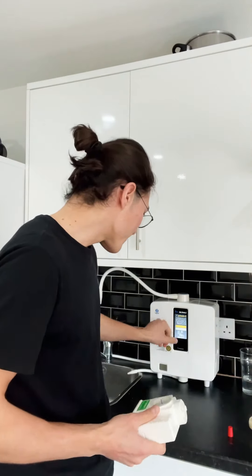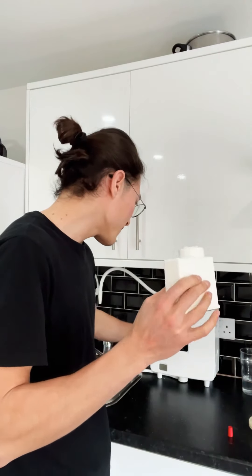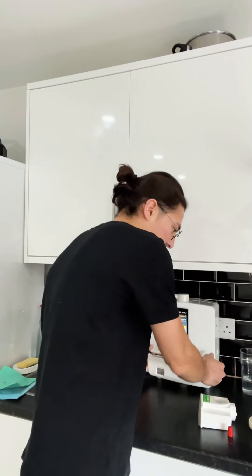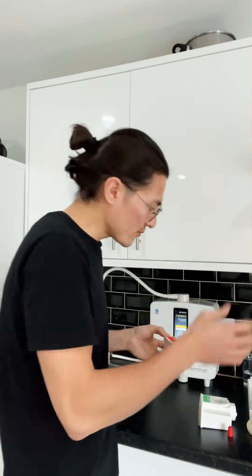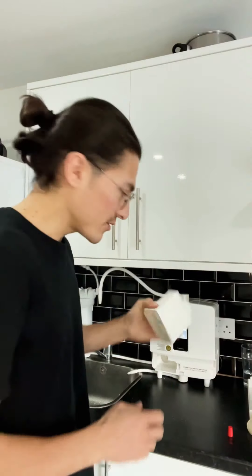It says 370 milliliters of water — mix thoroughly. Please insert the cleaning tank. Now what you do is you remove this cap, you remove the tank. This is the electrolysis enhancer tank — you remove this. You put it aside and you insert the cleaning tank.